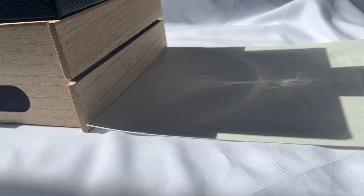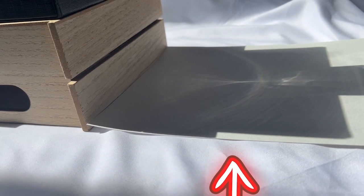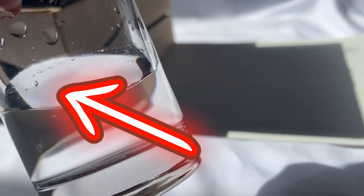Here's what we need to make our rainbow. We need a sunny spot — it can be inside in a window, or it can be outside, just somewhere with some pretty intense sun. We need a large piece of white paper or a poster board, a small box, and a clear drinking glass filled with water.